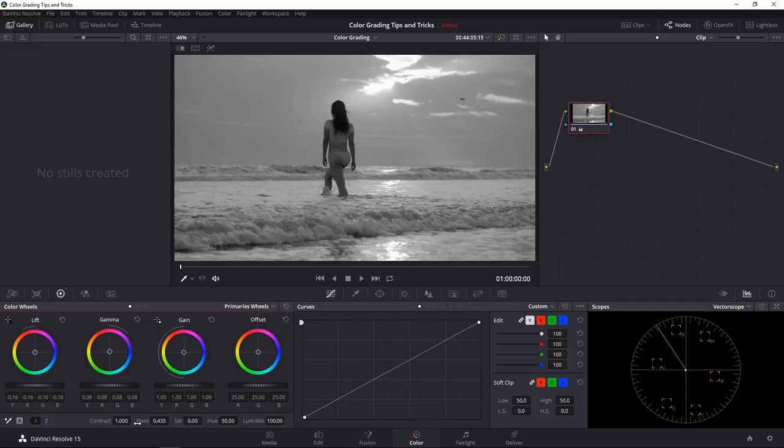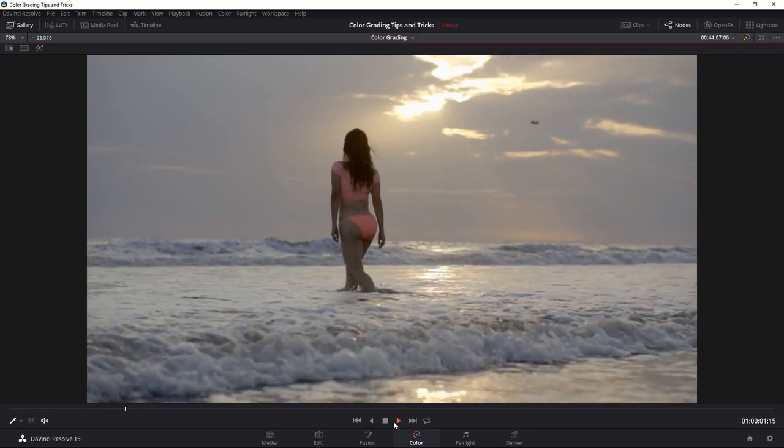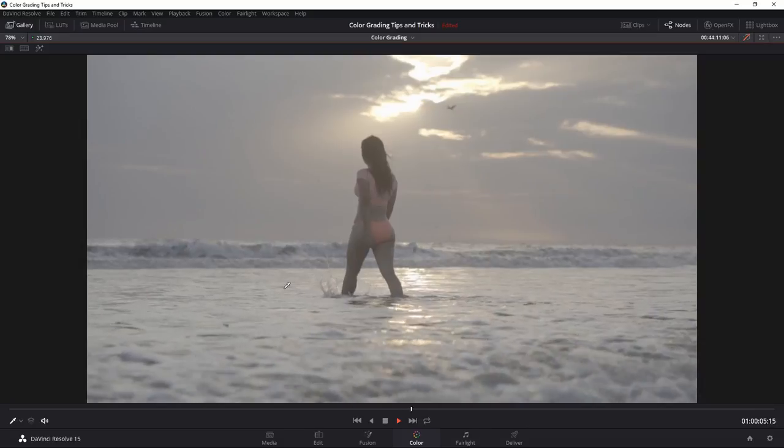Any settings in Resolve you can just double-click to reset. I'd bump the saturation up — if it starts going past these squares, that means it's not video safe anymore and looks really ugly on a typical television. I usually start by putting saturation to around 75. You can see it makes the shot come alive immediately. We added contrast and saturation — this is before, this is after. On your keyboard you can press Shift+D to toggle between the original image and the grade, and Shift+F to go full screen.